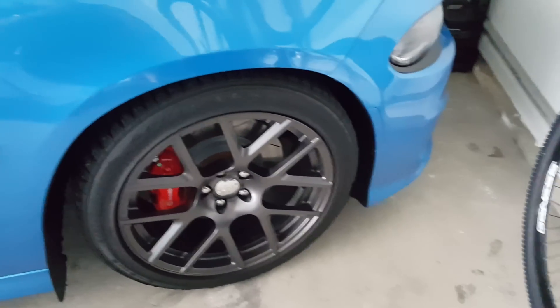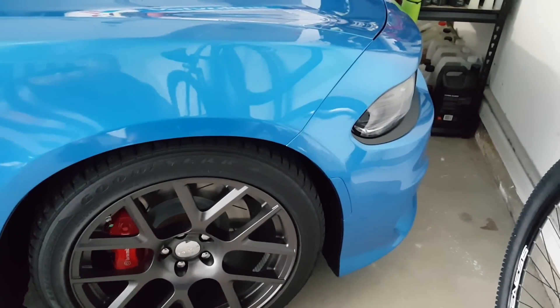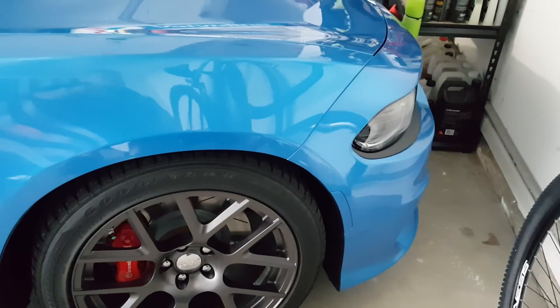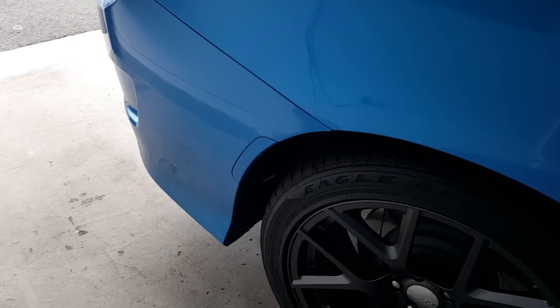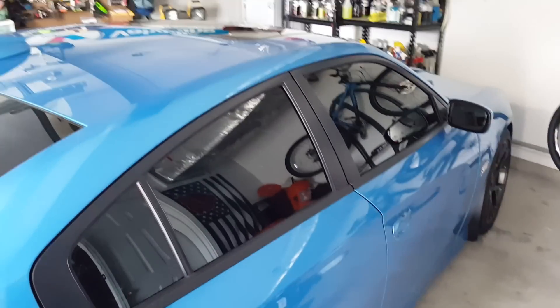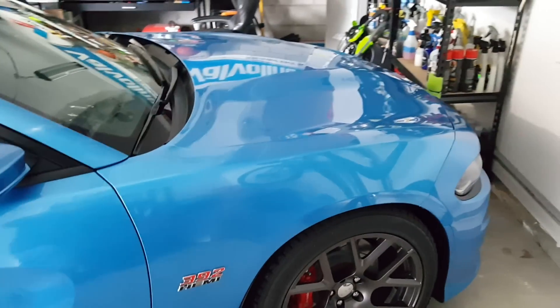Looks like we just hit 50 subscribers, which is kind of funny. I know channels talk about their little milestones, but this is a big achievement for me — 50 people wanting to see my nonsense, most likely 50 people wanting to see this B5 beauty. We'll keep posting more content: gun-related stuff, car stuff, drones, vacations, point-of-view mountain biking. I just want to do a bunch of different things and turn this into a good channel. That's it.